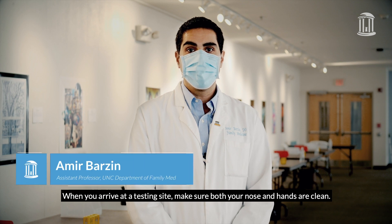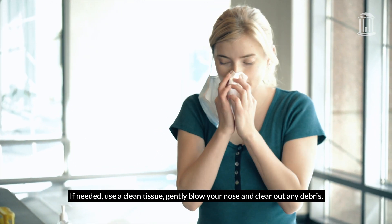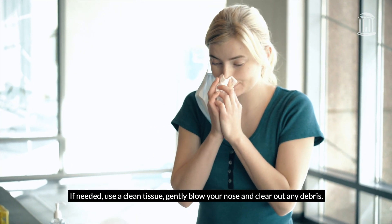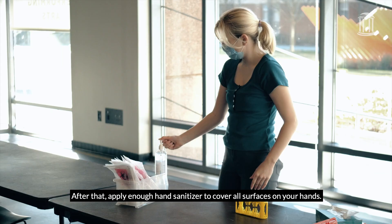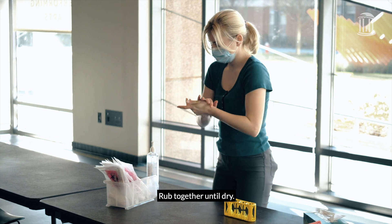When you arrive at a testing site, make sure both your nose and hands are clean. If needed, use a clean tissue, gently blow your nose, and clear out any debris. After that, apply enough hand sanitizer to cover all surfaces on your hands. Rub together until dry.